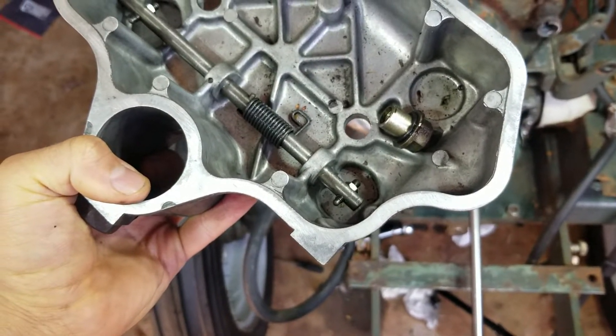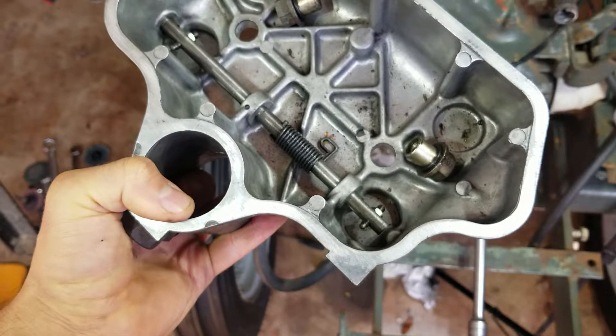Now we need to adjust the decompression lever, so let's give that a shot. There's a lot of confusion I've been reading online and in my comments about the decompression system on these tractors. Basically, all it does is hold the exhaust valves open a tiny little bit to let a little bit of compression out, because the engine has 500 to 650 PSI compression and it can be hard to start. When you pull the lever out, it makes it easier to start because it lets some of the compression out through the exhaust. I hope that clears some stuff up.